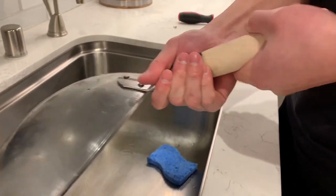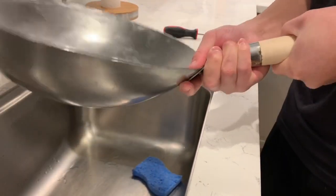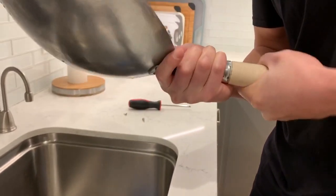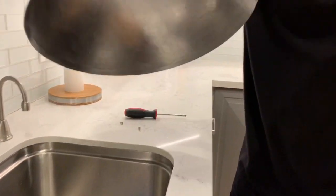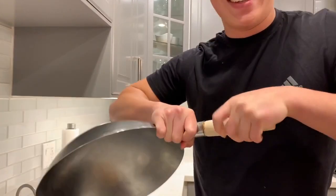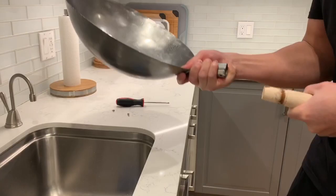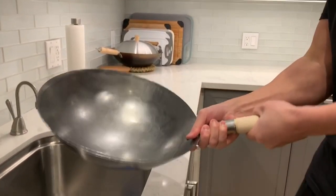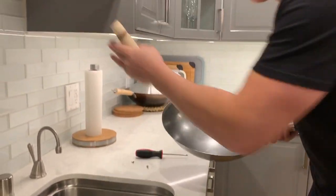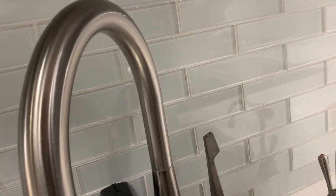I'm just going to pull this out — it's kind of tight. Did you dent it? Yeah. You totally messed it up! Oh, I'm sorry.